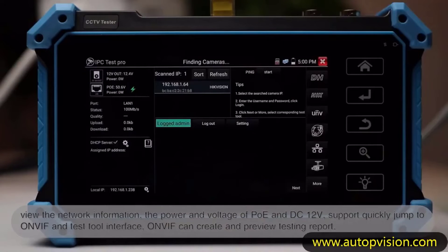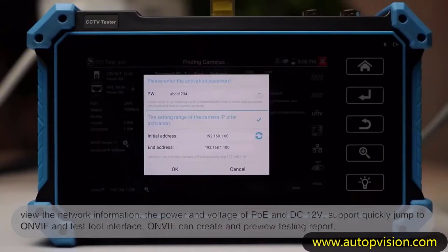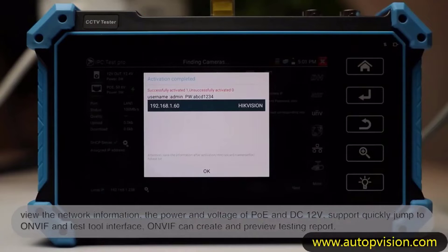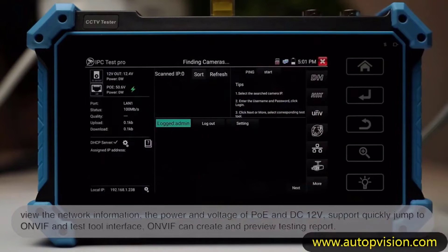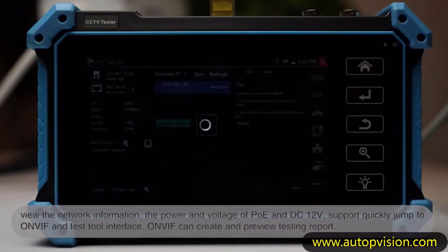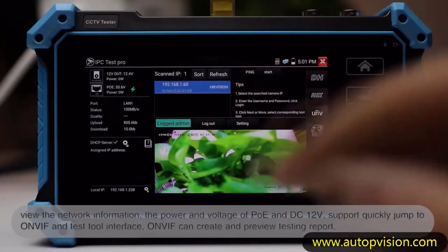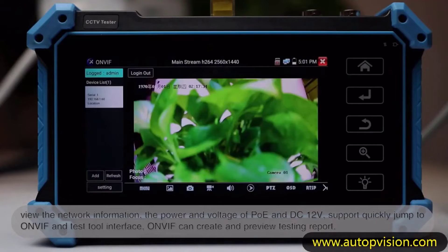The IPC5200 C boasts a sleek and ergonomic design that fits comfortably in hand, making it easy to carry around during on-site inspections. The build quality feels robust, indicating durability for long-term usage in various environments. The EU plug ensures compatibility with power outlets across Europe, eliminating the need for adapters.